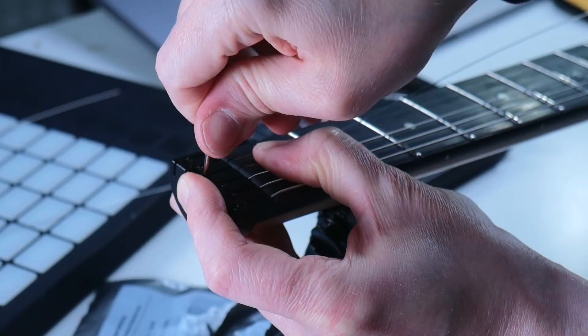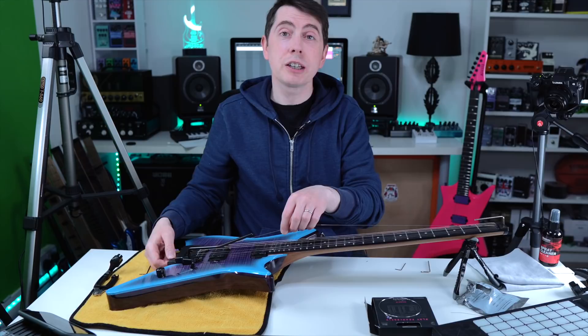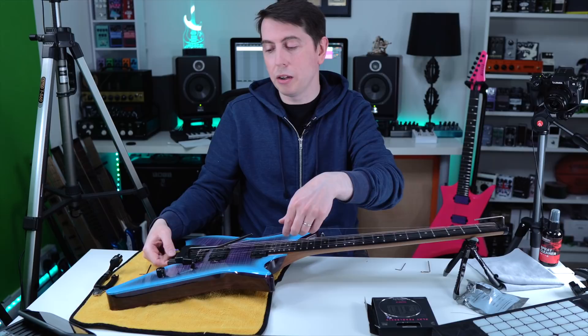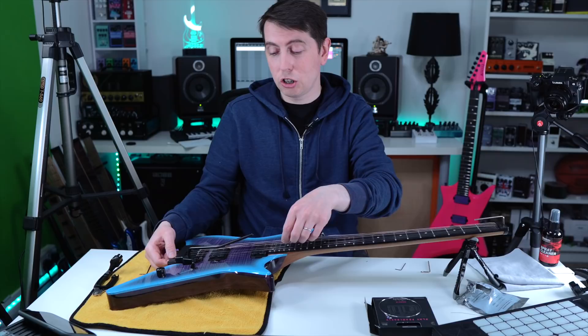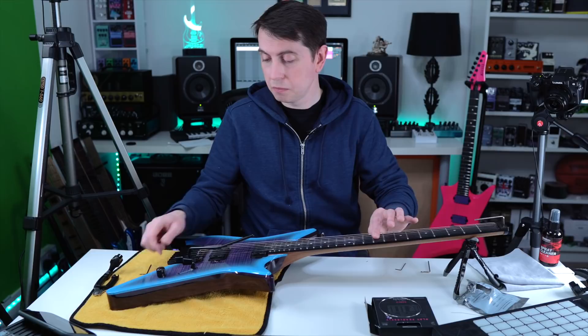I feel we might be a little bit long on this one. You can generally tell when your string length is a bit long because you'll see a little arc. That's generally the right ballpark, because you want the ball end to go underneath there so it doesn't accidentally come out when you're doing trem dives. If it's too much of an arc, you're going to have to put more winds on it.